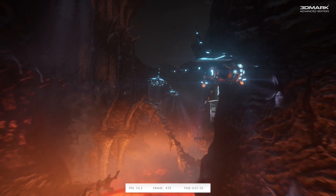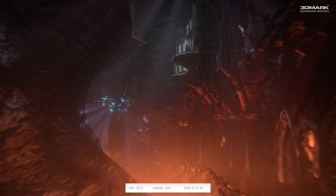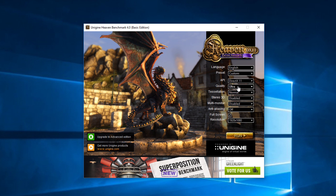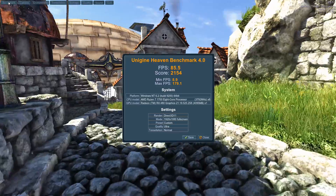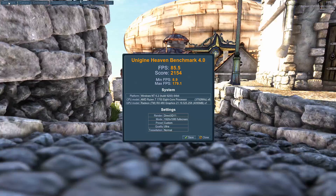Now that everything is together, it's time to test this build out. Please bear in mind that I am using an RX 480 in this instance. If you would like to see this exact system benchmarked with a GTX 1080, just let me know down below in the comments and I will get straight to it. So let's get the generic benchmarks out of the way first. On Firestrike, we managed to achieve a score of 11,498 with a graphic score of 13,134. In Unigine Heaven, at 1920x1080 resolution, quality set to ultra, and Tessellation set to normal, we achieved a score of 2,154 with an average FPS of 85.5.